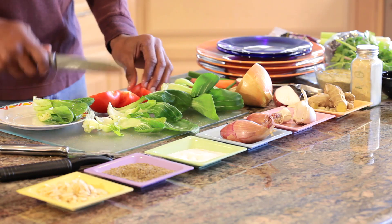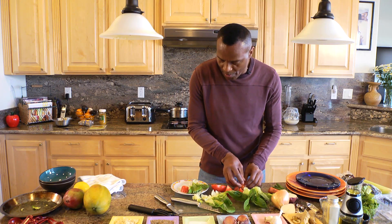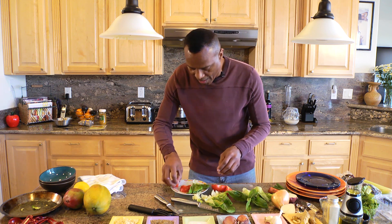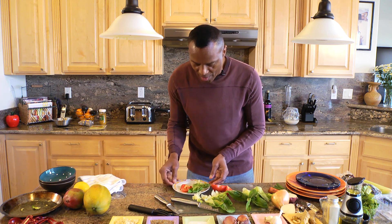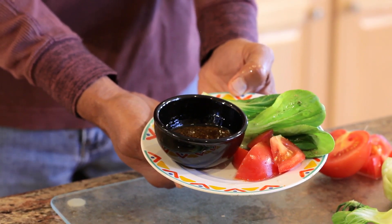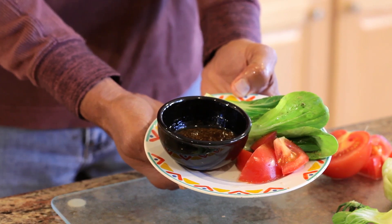Add a couple pieces in here just like that, and there you have it — very simple. This is how you prepare bok choy; this is another wonderful idea straight from nature.